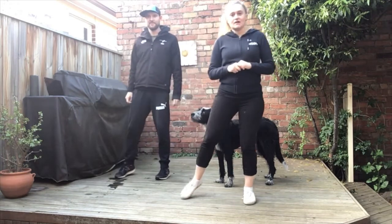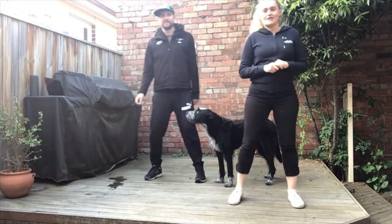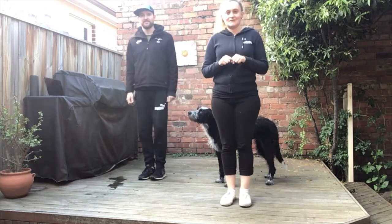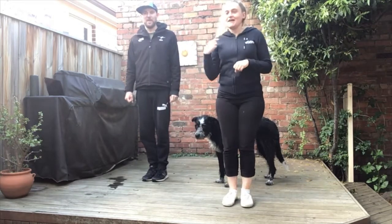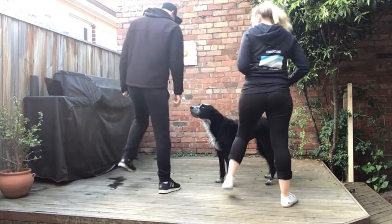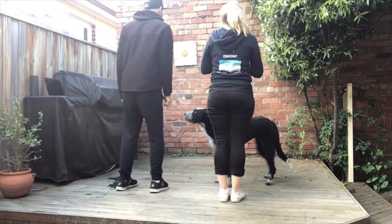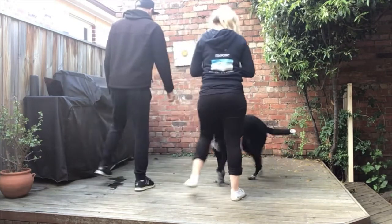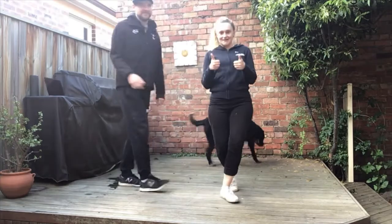So: out, on the spot, together — out, on the spot, together. One, two, three, four, five, six, seven. We're going to turn around again, and if you can copy and watch — here we go: one, two, three, four, five, six, seven. Again: one, two, three, four, five, six, seven. Great, good work — give that a try and see how you go!